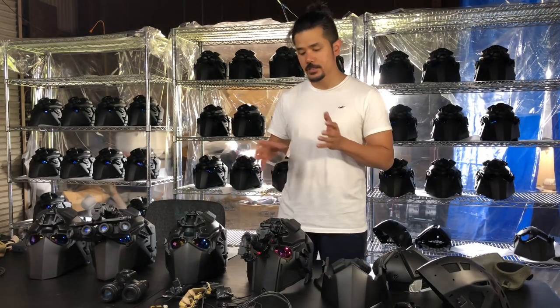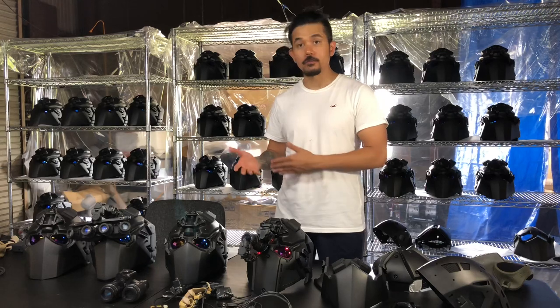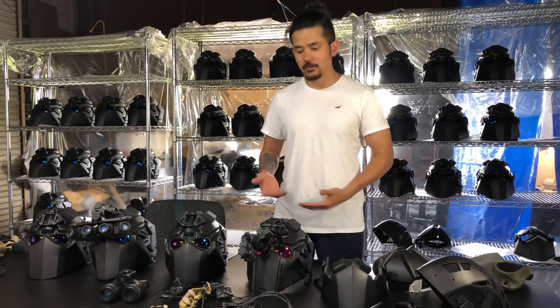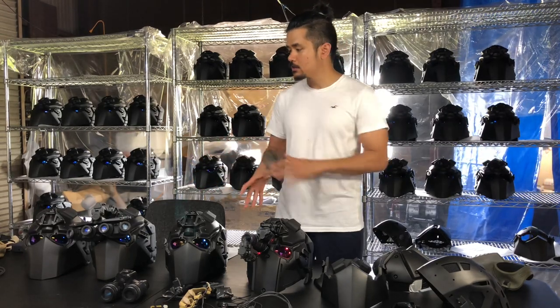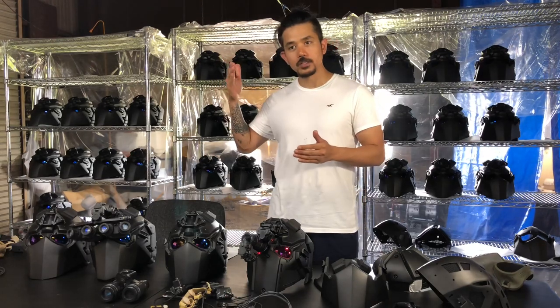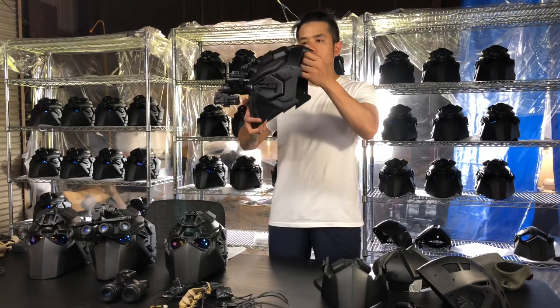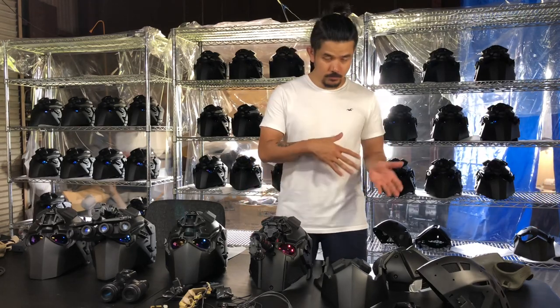Now let's talk about the ballistics. Since it's a plate carrier, we can change the levels of the plates. A non-ballistic application would be for training so you don't get worn out easily by the weight. The weight of the helmet is 2.2 kilograms for the most basic configuration and can go up to 2.7 to 2.9 kilograms. Compared to other ballistic helmets, 2.8 kilograms with absolute balance when wearing it and the functionality offered makes it way better in my opinion.